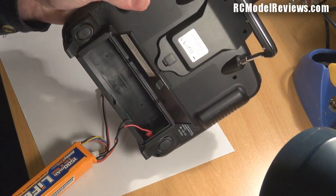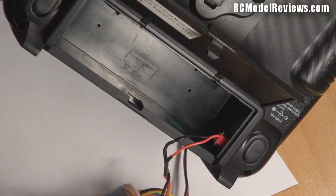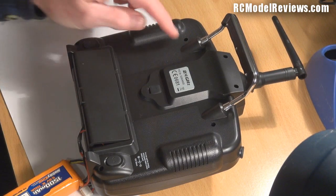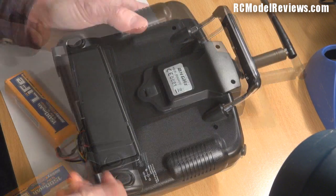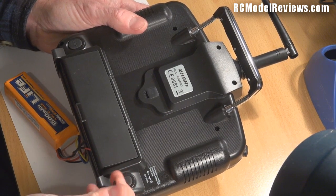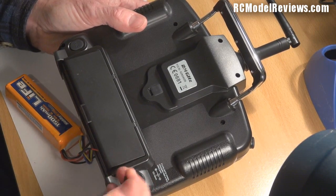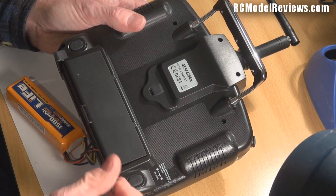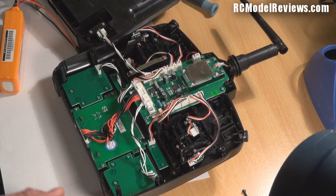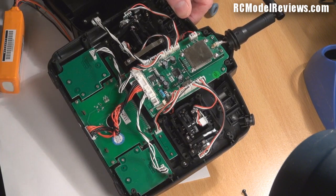No amount of tugging and pulling on the little JST connector will free it up, so I'm going to have to leave the battery connected while I remove all these little Allen key screws. These are actually quite tight - I suspect they're just screwed into plastic pillars, as is often the case with these cheap Chinese radios without threaded brass inserts. Once you get the back off, this is what you see.